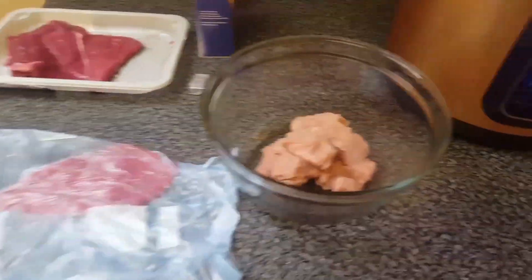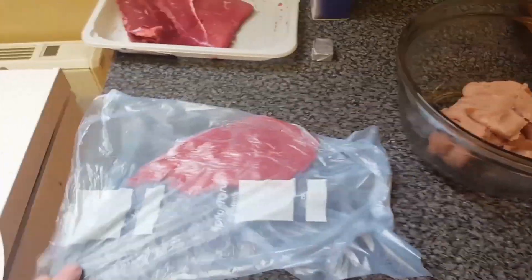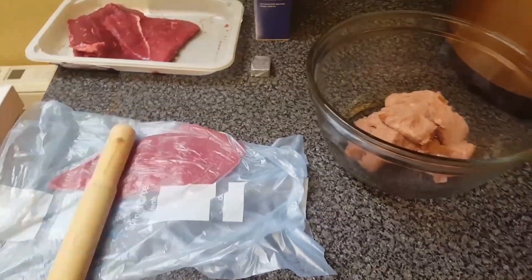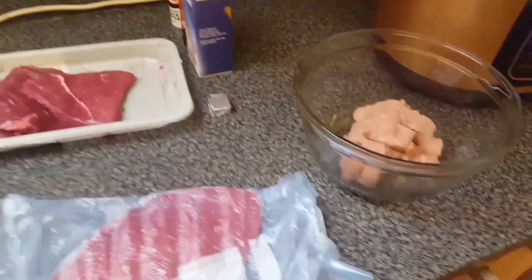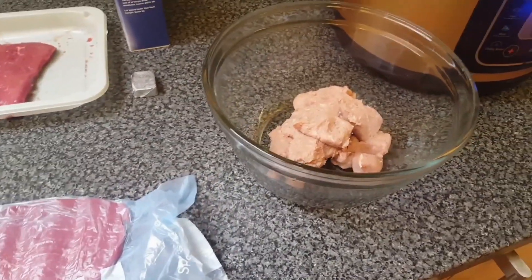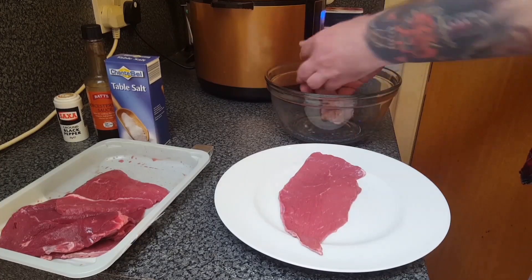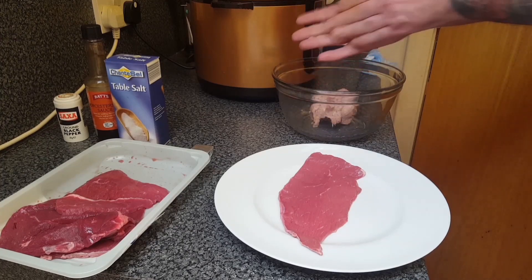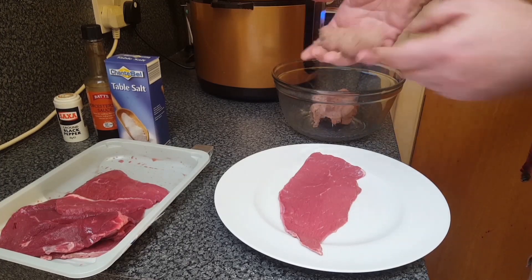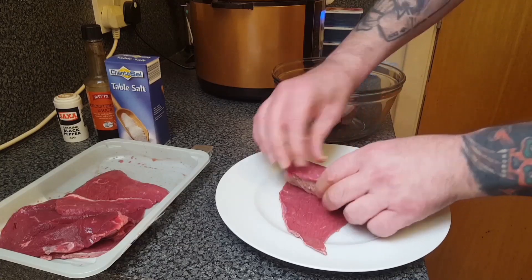The first thing I've done is put the sausage meat out of the skins. I'll put the steak here and get a good bash. Then I'll tear this out, add some sausage meat, like that.